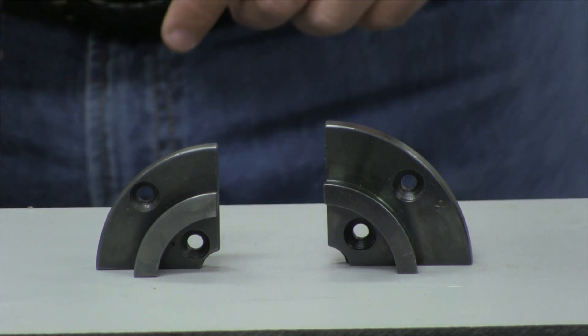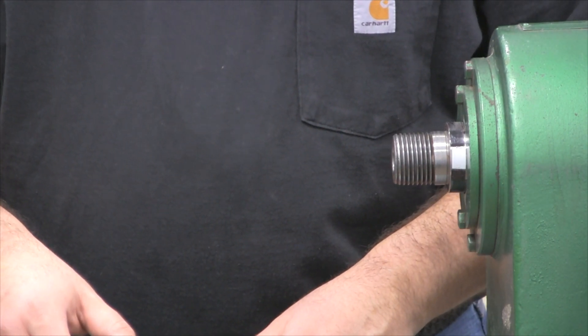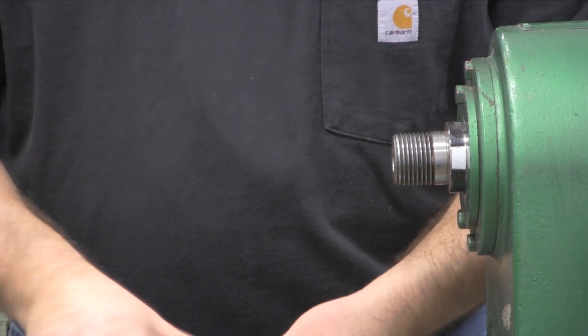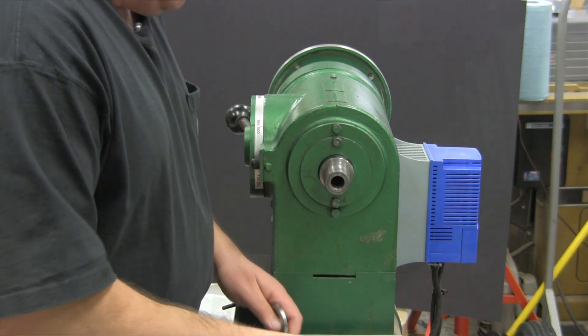Let's put it back on the lathe. A lot of people have asked to see these chucks in action with all the different jaw sets, so we're going to go through that now. We're mounting this on a Powermatic 90 — originally a 12 inch lathe, converted into a 20 inch lathe, and we'll cover that in another video.